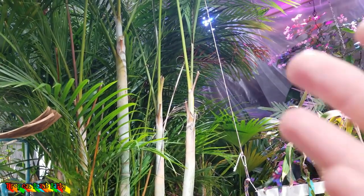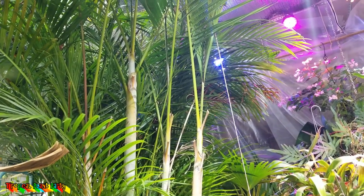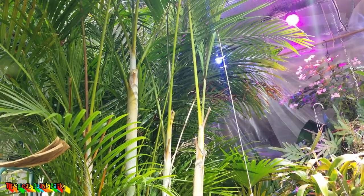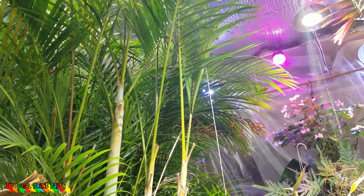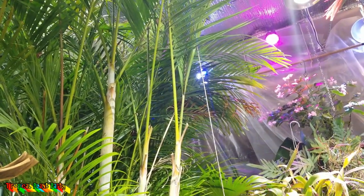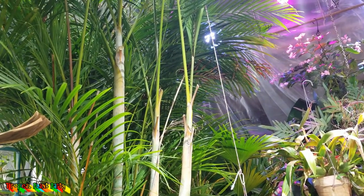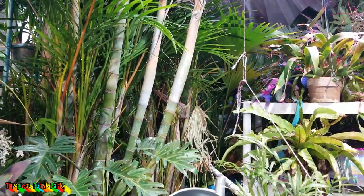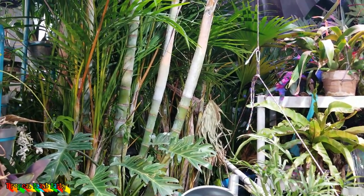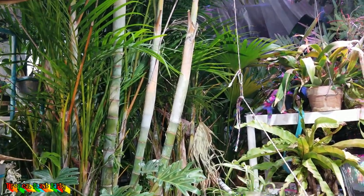Another thing that's highly variable with this palm is the height. Literature varies, saying 12 to 25 feet, 15 to 30 feet. There are specimens reported up to 40 feet, but in their native habitat in Madagascar, anywhere from 25 to 35 feet is a little more average. There in Madagascar, you find them going along riverbeds, streams, mountain slopes, and very moist, warm rainforests.